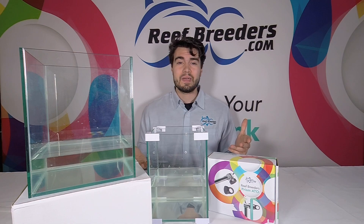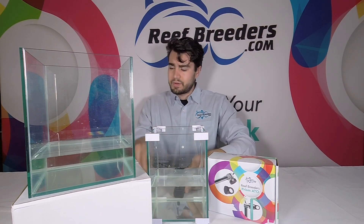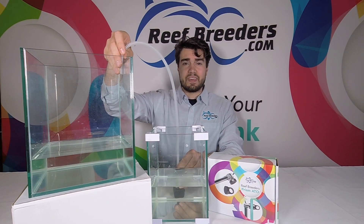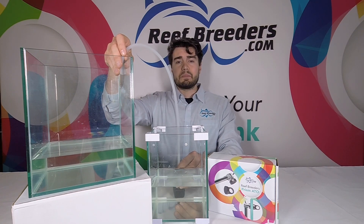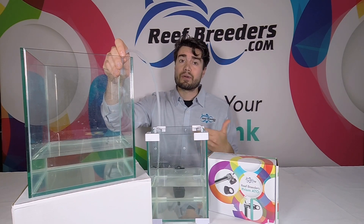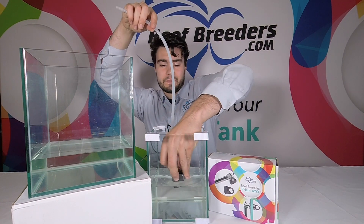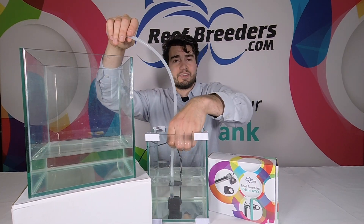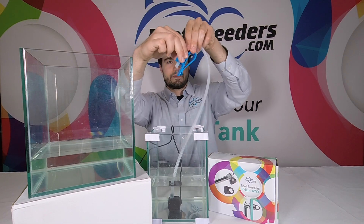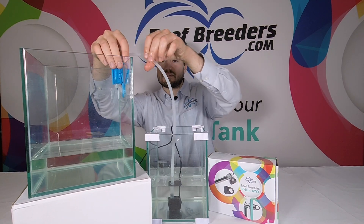To set up your new ATO, first start with cutting the pipe to length. The pump goes in the bottom of your reservoir, and then cut the tubing to reach from the bottom of the reservoir to the top of the tank for top off. Keep in mind — and we've done this in the video on purpose — this tank is higher than the reservoir, which prevents any siphon from occurring after the pump shuts off. With tubing attached and pre-cut, place your pump in your reservoir. There's a suction cup mount to secure it to the bottom. Put the tubing through the included tubing holder and push together to tighten it, then securely mount it to the trim of the tank.